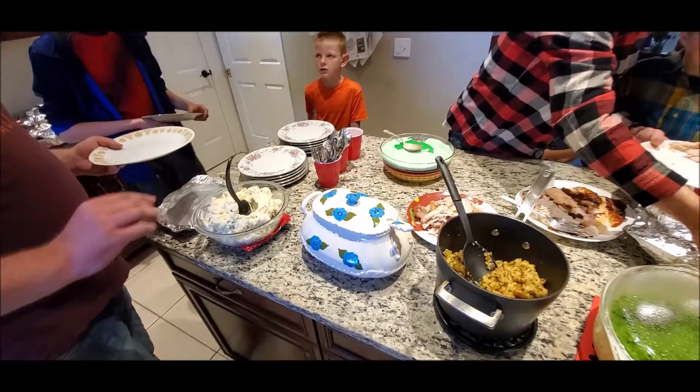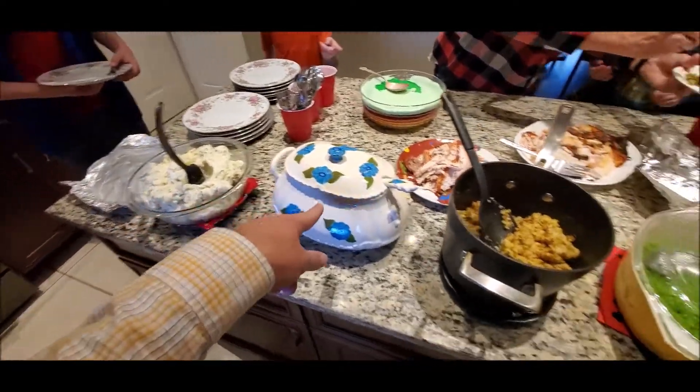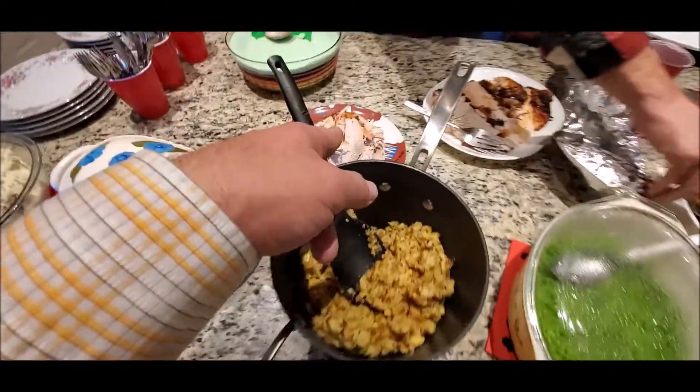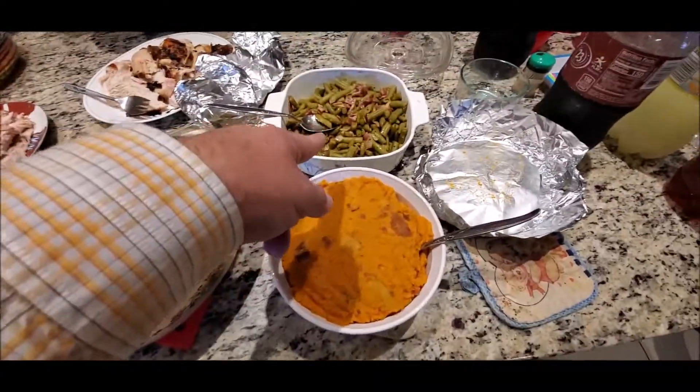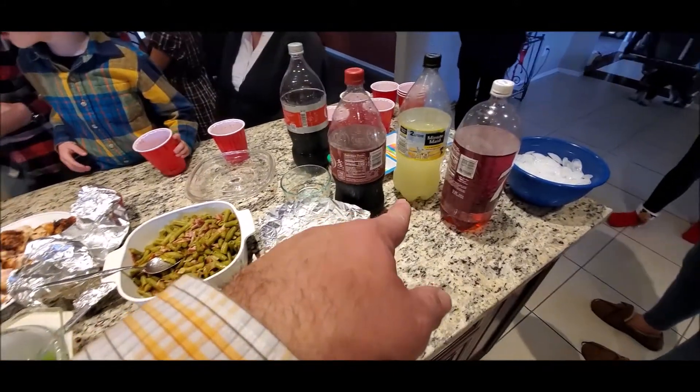All right, so we've got mashed potatoes, gravy, stuffing, one turkey, two turkey, peas, yams, green beans and bacon, and soda pop.